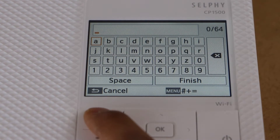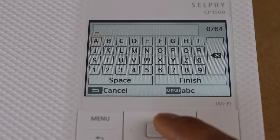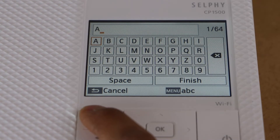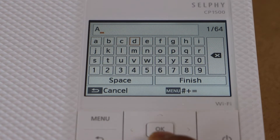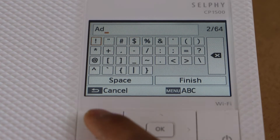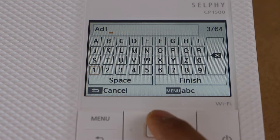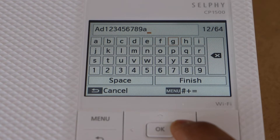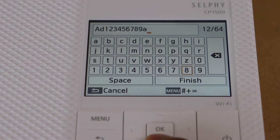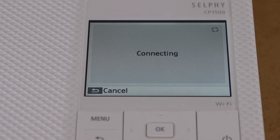You can use the menu button to switch between uppercase, lowercase, special characters, and numbers. For example, press a letter and then go down to enter a number. Once you are done, go to the finish button and press OK.